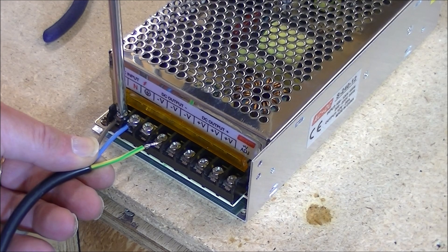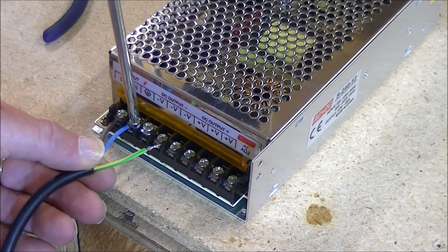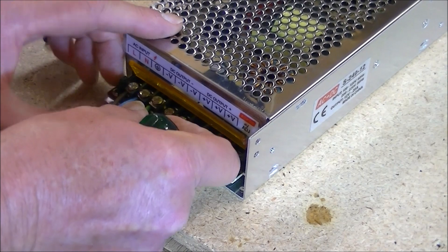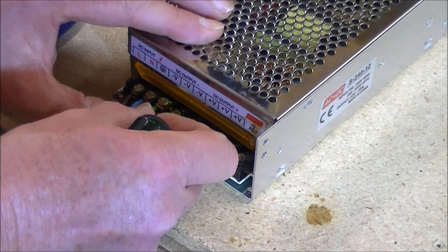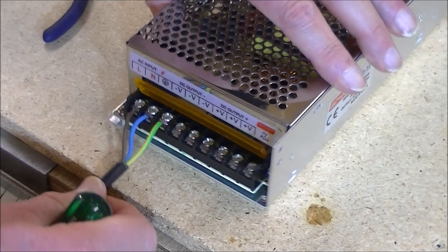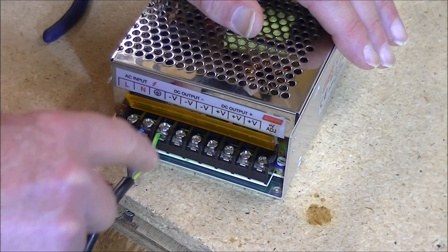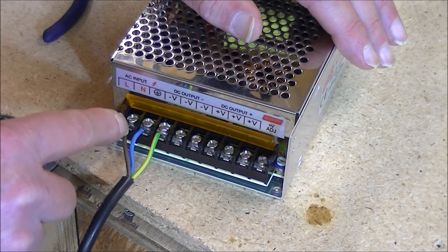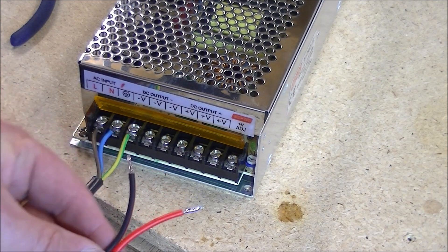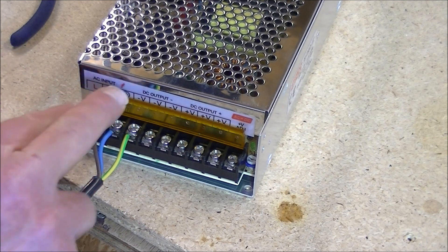Don't over-tighten them, but they must be quite firm. And actually most important of all is the earth. What you should be able to do is not actually see much wire there at all, so the sheath of the insulator should be right up to the join where it is there. Now this is the main DC feed. This is AC — this is the feed into the unit from the mains power.